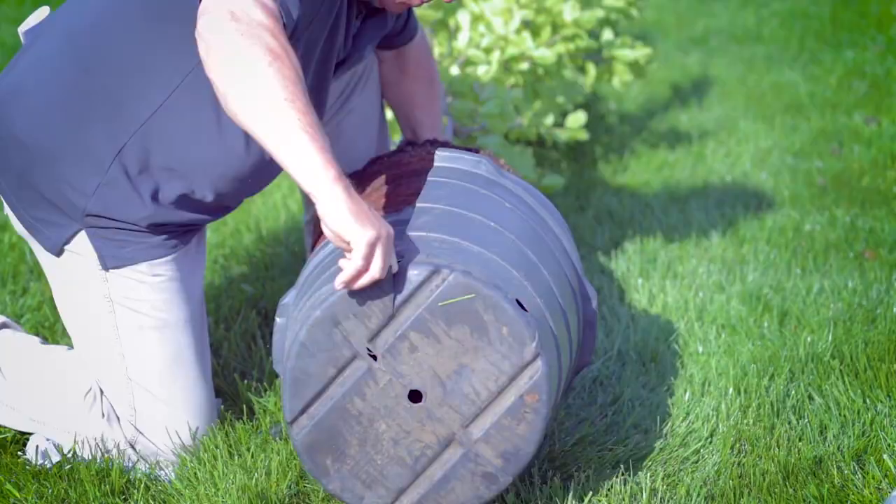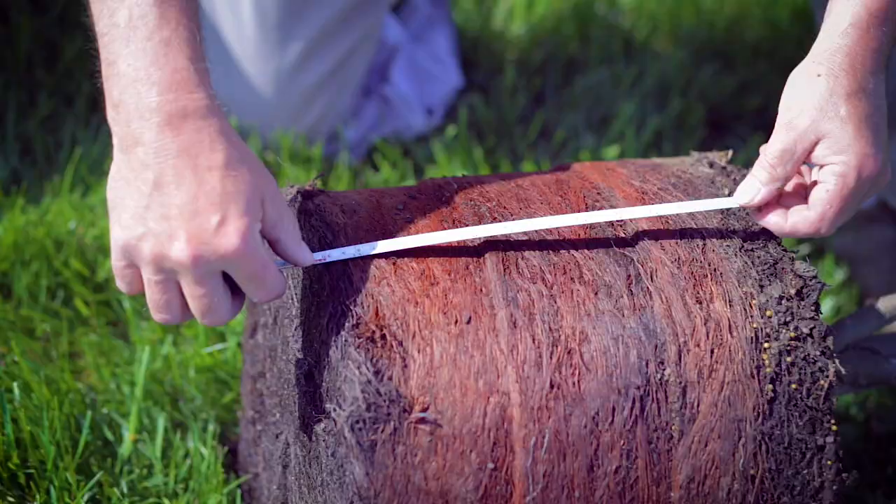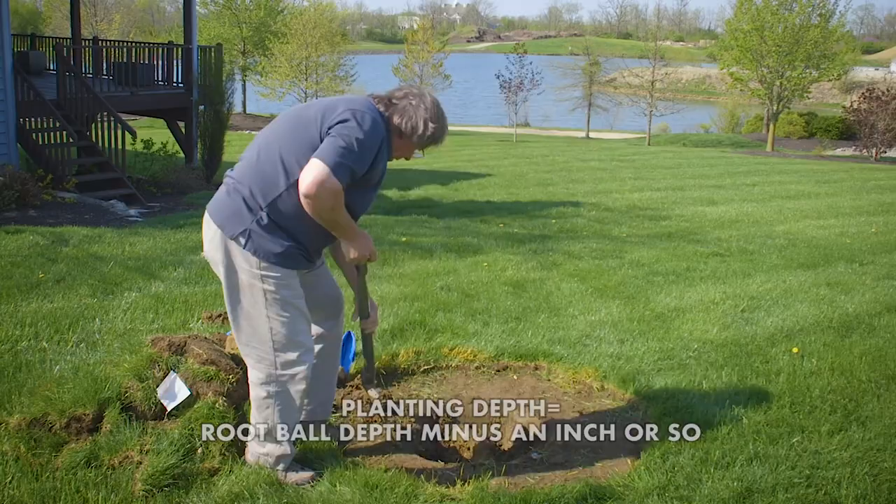Lay your tree on its side, slide it out of the container, measure the root ball depth, subtract an inch or so — that's your planting depth. If you err, plant too high rather than too deep.